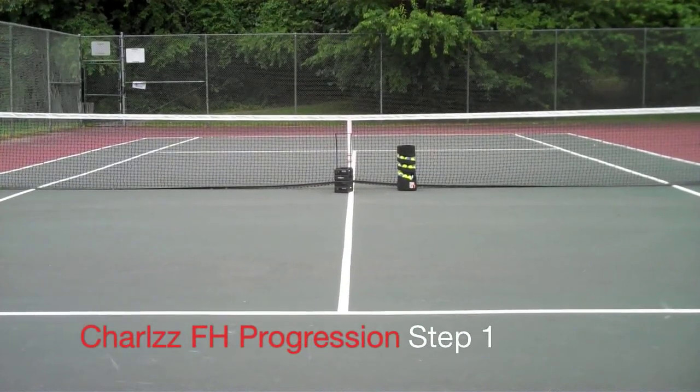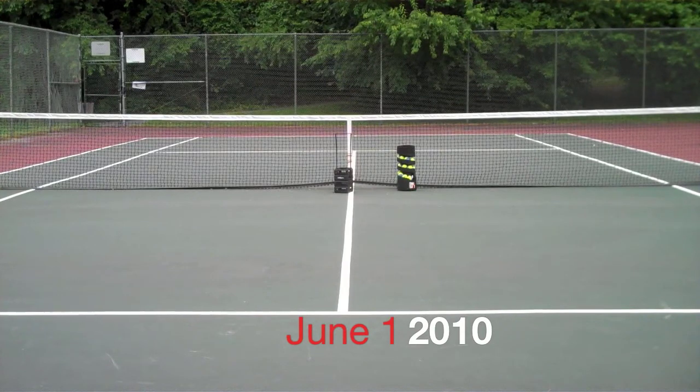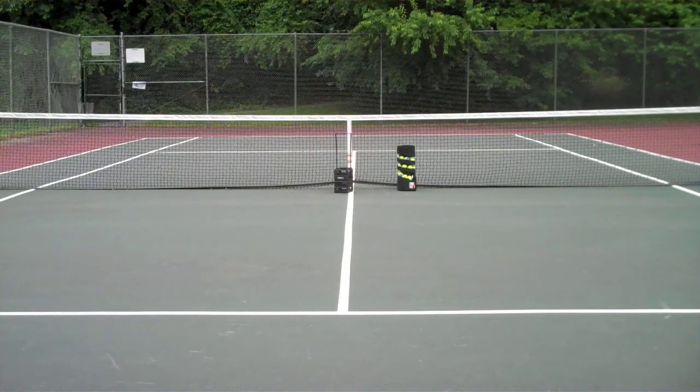A few weeks ago, I went to the Central Tennis Clinic in Baltimore. And during that clinic, I felt my forehand was going way off, and I felt the need to try to fix my forehand, but I didn't know how to do it.